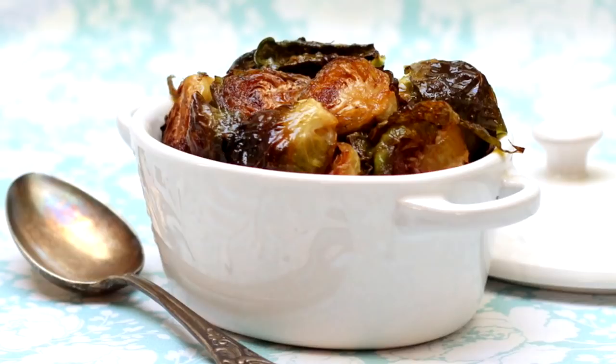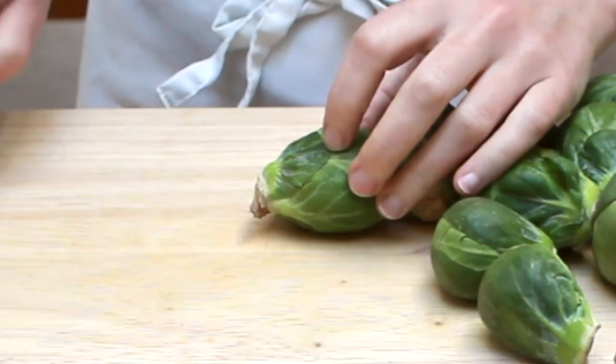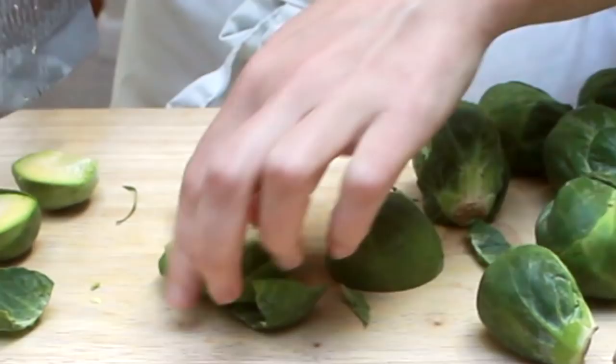I don't wash my sprouts since moisture prevents browning and water tends to get between their leaves, making them hard to dry. Luckily, Brussels sprouts grow on a big stick, which prevents the grit from getting in. Trim and discard the ends and cut the sprouts in half.